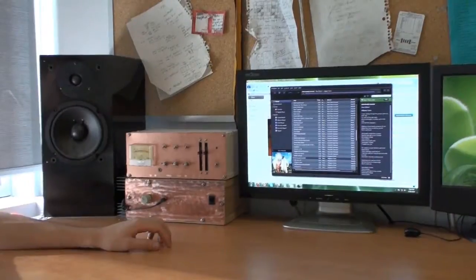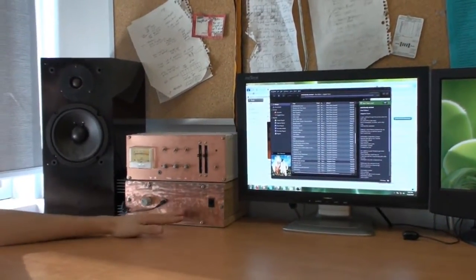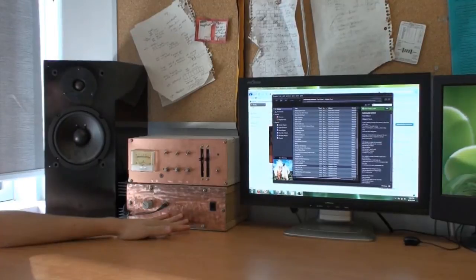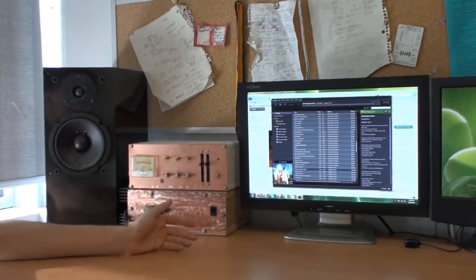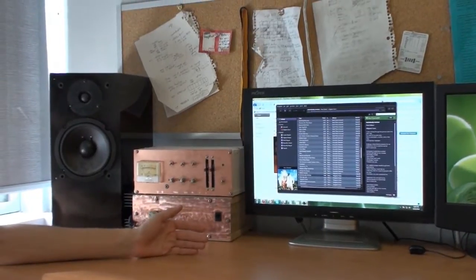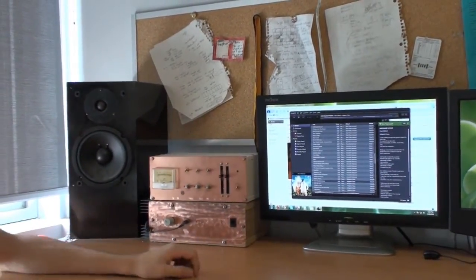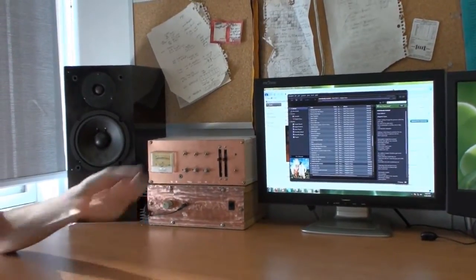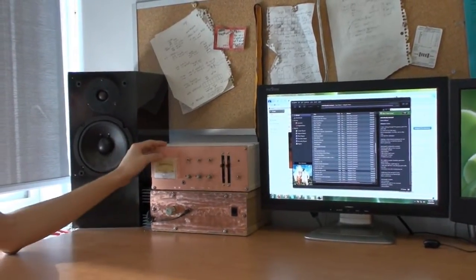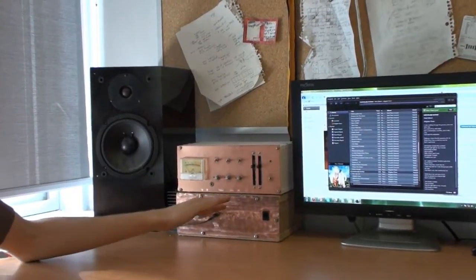Hi, my name is Colin and I built a three channel stereo mixer. A while ago I built an amplifier for my speakers and I became very annoyed because I have a lot of different audio sources like my computer or my iPod and I always had to keep plugging things in and unplugging them. So I built this three channel stereo mixer so I can have three channels mixed together at once.